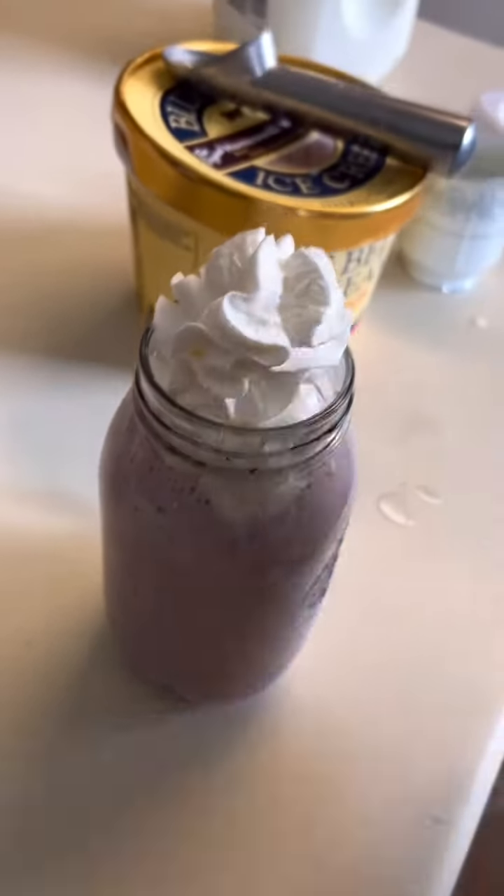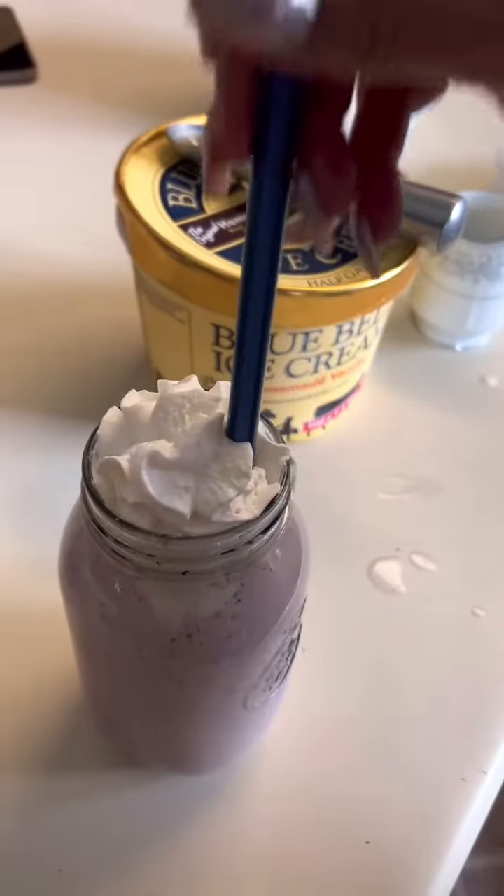Last but definitely not least, add some whipped cream to it, and there you go! Alright guys, here we have it — this is the Grimace Milkshake.